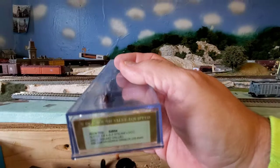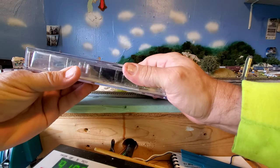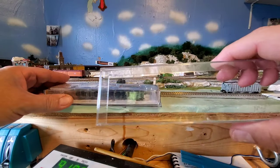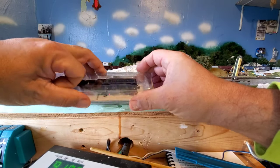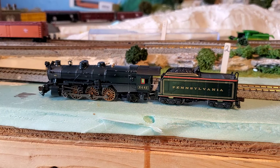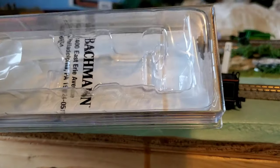So we'll take this out of the box. It comes in just a regular plastic case like most do, and like most, it does say Bachman on the case. It's kind of fancy I guess. It's got a blister pack inside. There she is sitting out of the box. It comes with a different coupler option for the tender, and then it comes with the product warranty cards in the bottom.